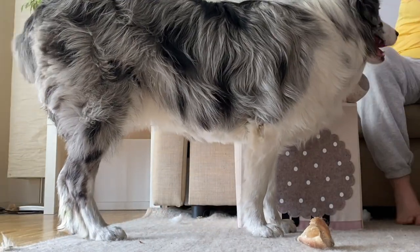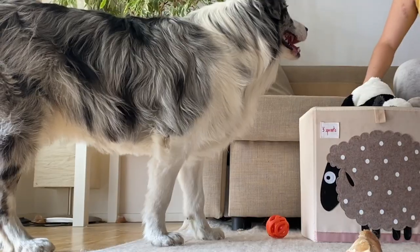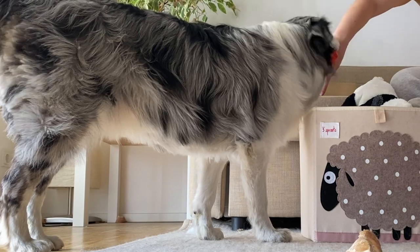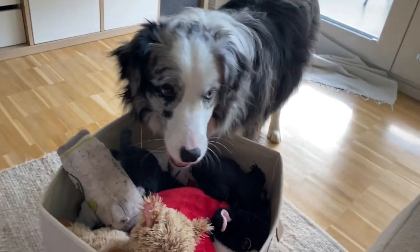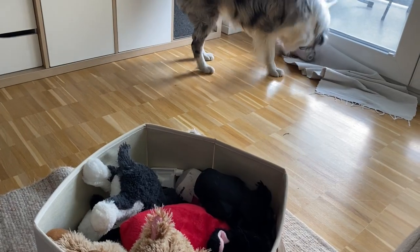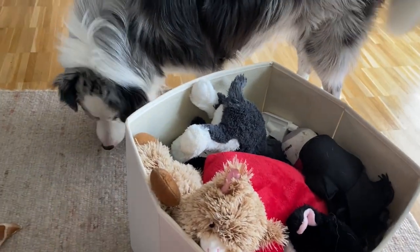Remember to alternate the toys once your dog can do it with his favorite one, because dogs tend to anchor a command to very specific contexts and situations. So even if he knows 'clean up' with one toy, he might not get that he does it with others too. Here with Mochi, I'm using his white paw toy, one of his favorites, as well as his orange ball to switch things up, and I also alternate other toys in there. Finally, you can attempt to leave several toys outside of the box and say 'clean up' so that your dog cleans up all the toys on his own.